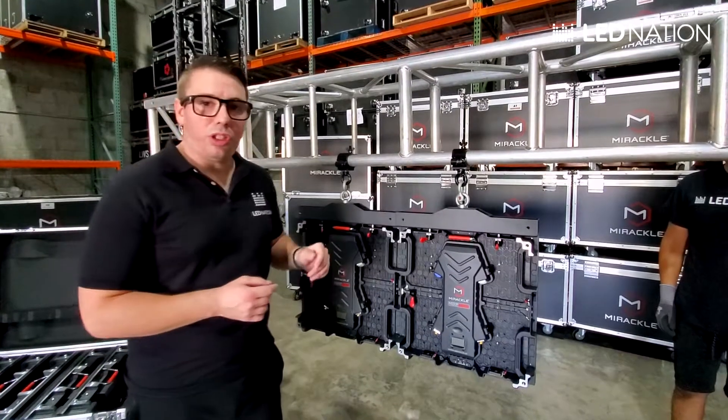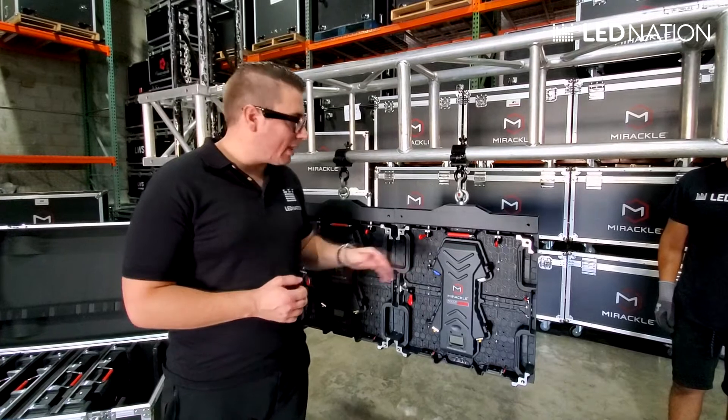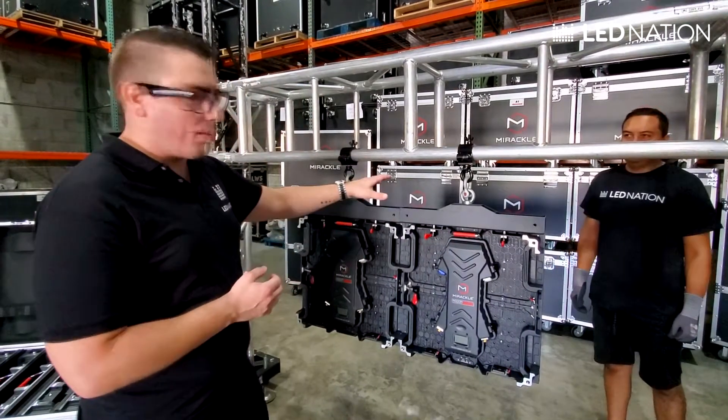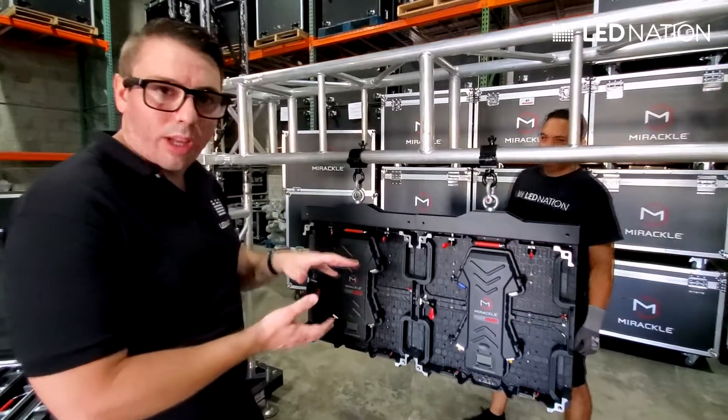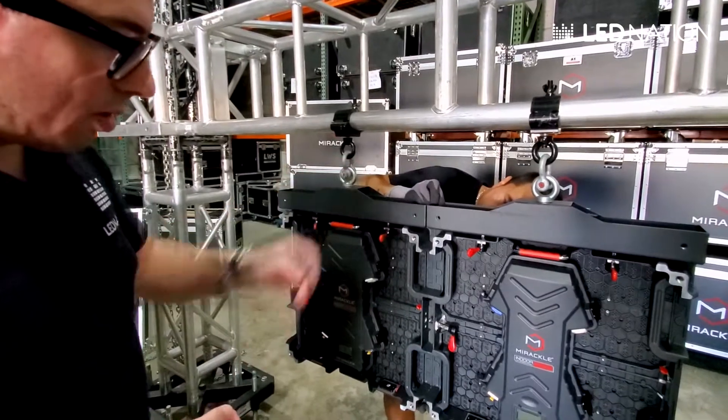Now that we have the panels in position, I want to show you how to connect the panels between them. With the same system we use with the hanging bars, it's always good to have someone help you from the front, just to align the panels together so you don't have any lines between the pixels.